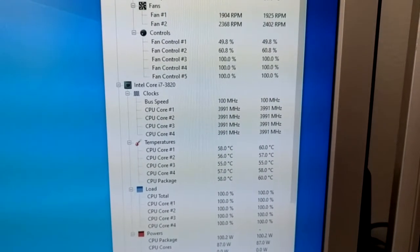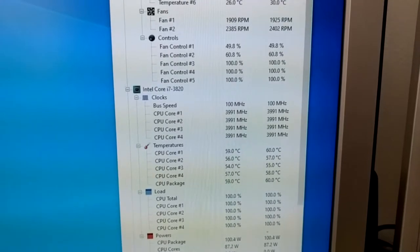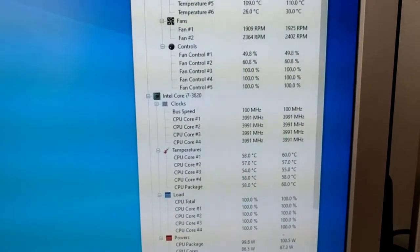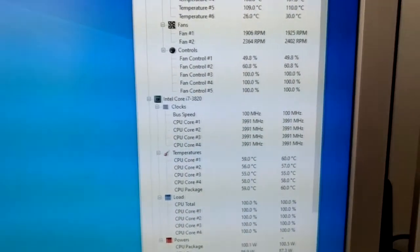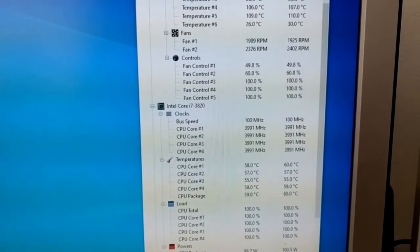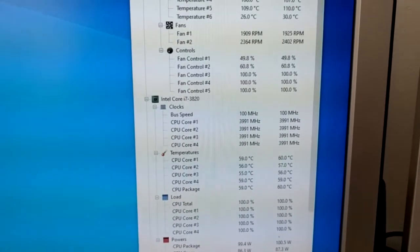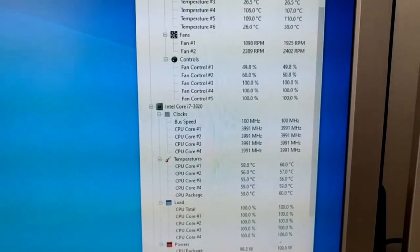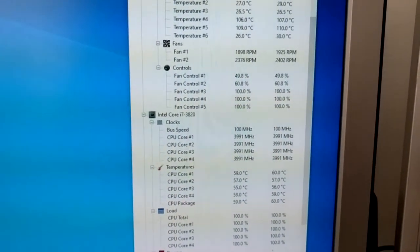I benched this all last night and I never saw temperatures above 63 degrees. I saw no thermal throttling, even at 4 GHz — not that this is a very good overclock, mind you. It's an i7-3820, it's not a true overclocking chip. But I've got to say that I can put my official seal of approval on this little cooler. It's probably one of the better CPU coolers I've ever tested, and it's only 20 bucks.